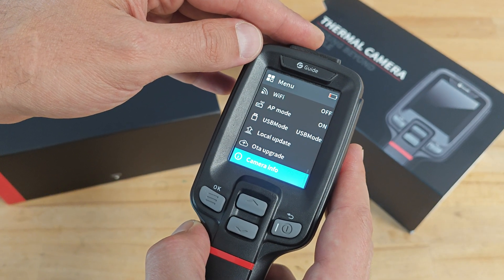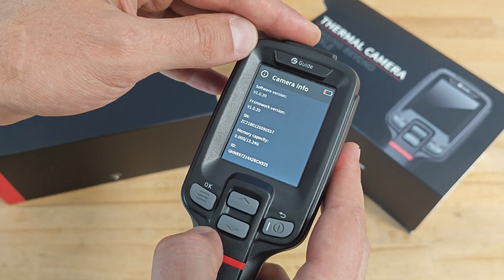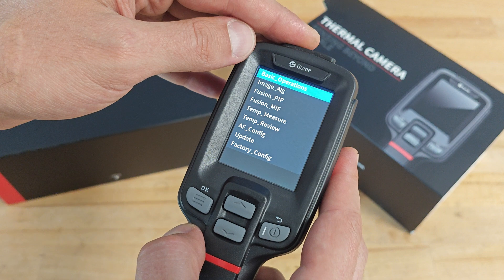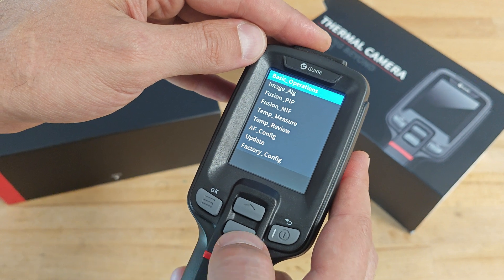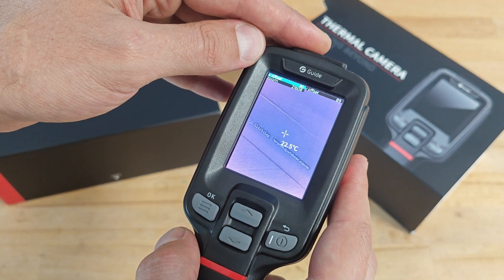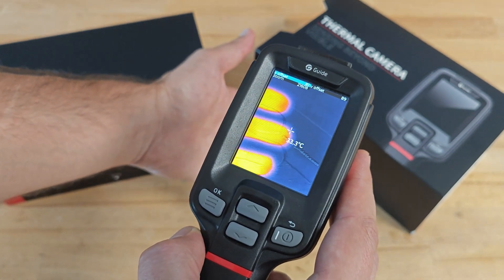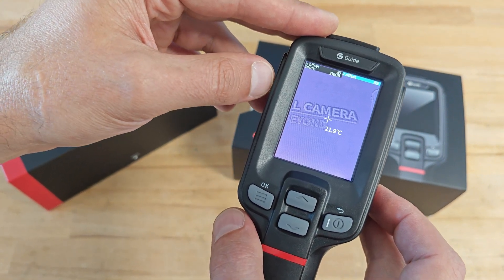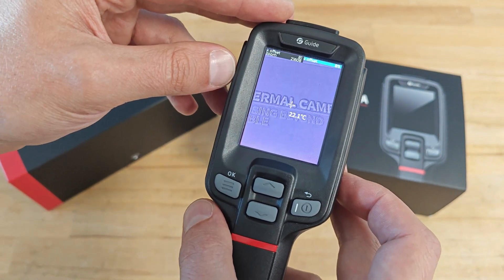The menu is really comprehensive, but what's even more interesting is that if you access the camera info and press the down button three times, you'll access the developer mode, where you can modify even more settings and see more information on what the camera is actually capturing. For example, in the Fusion MIF menu, you can change the offset between the infrared image and the visual light image — handy because over time the two images may get misaligned. On most cameras you'd have to return them to the manufacturer for calibration, but here you can do it yourself.